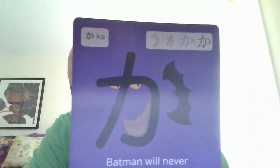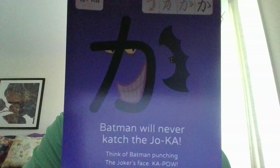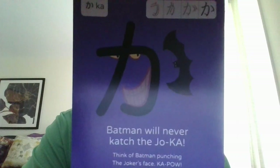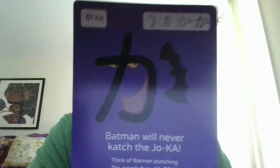Okay, so here we have what か (ka) looks like. They say 'Batman will never catch the joke — ka, the joke ka.' So yeah, that is a good way to memorize that.